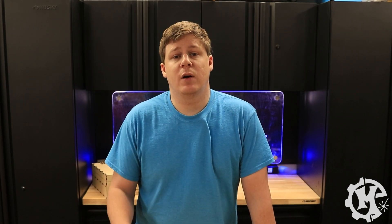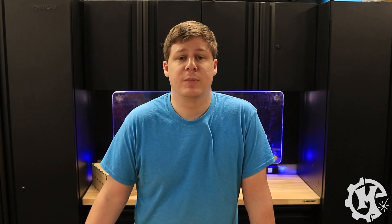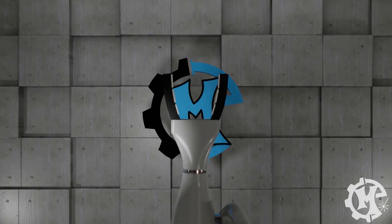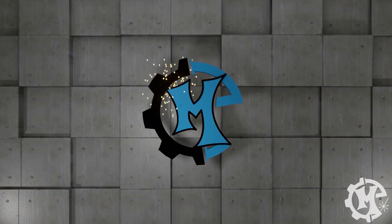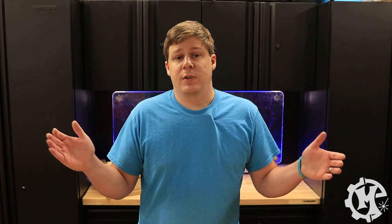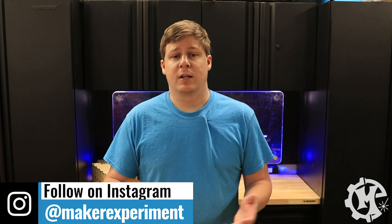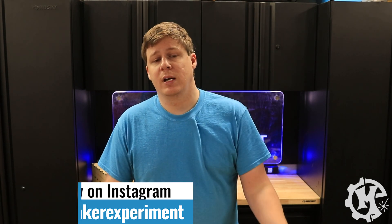Welcome back to the channel, everybody. I'm Trevor with Maker Experiment, and in today's video I'm going to be showing you some common ways that I have been using the new camera on my Epilogue Fusion Edge. The Iris camera is an artwork placement camera that comes on the new laser. With it, I've been able to not only correct issues such as missing letters on a cutting board engraving, but also accurately place customized names on pre-engraved items as well as awkwardly shaped items.